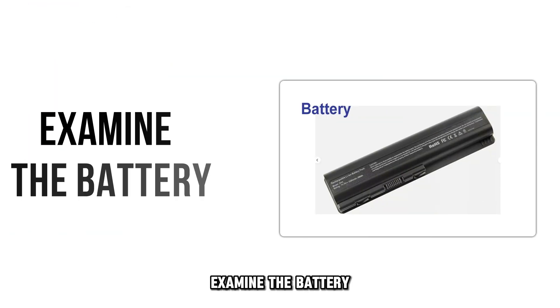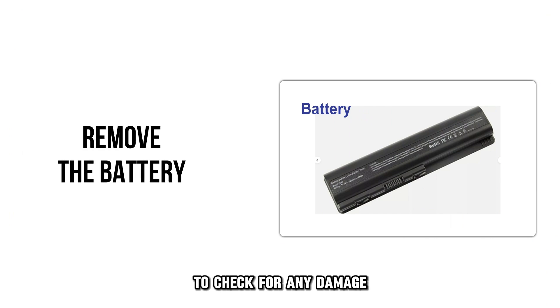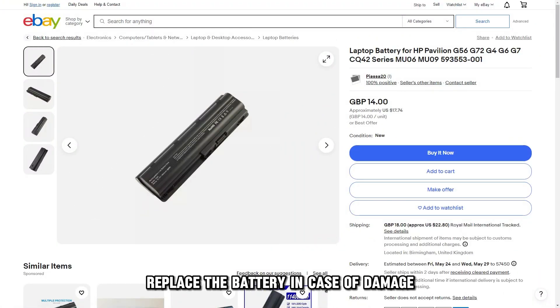Examine the battery. Turn off the laptop and remove the battery to check for any damage. Replace the battery in case of damage.